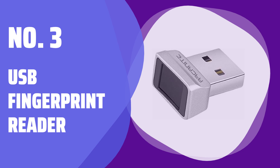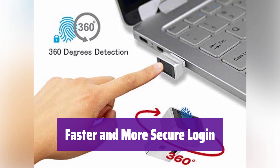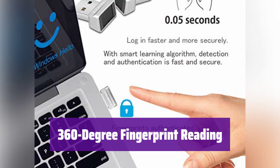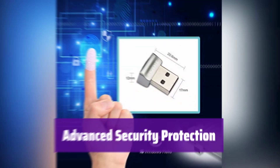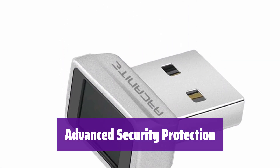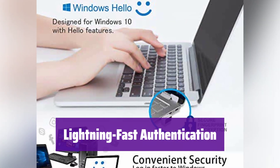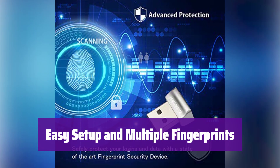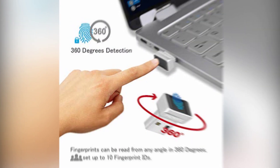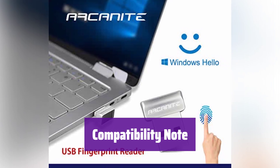Number 3: USB Fingerprint Reader. Say goodbye to passwords. It's designed for Windows 11 and 10, offering a quick and secure way to log in with enhanced protection for your valuable data. No need to worry about the angle — it reads your fingerprint from any direction, making authentication effortless. It uses state-of-the-art fingerprint technology, providing an extra layer of protection against unauthorized access. Experience login speeds of just 0.05 seconds, with a smart learning algorithm ensuring quick and reliable authentication every time. It's plug and play, supports up to 10 fingerprints for multiple users, and setup is available in multiple languages. Note: compatible with Windows 11 and 10 only — it does not support Windows 7, 8, macOS, Linux, or other operating systems.